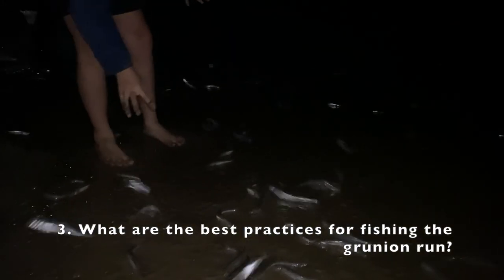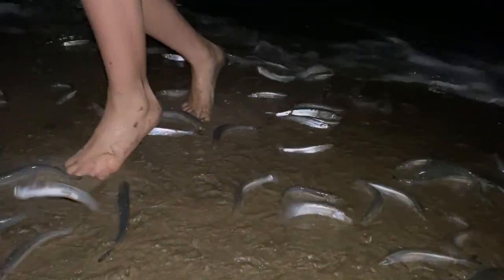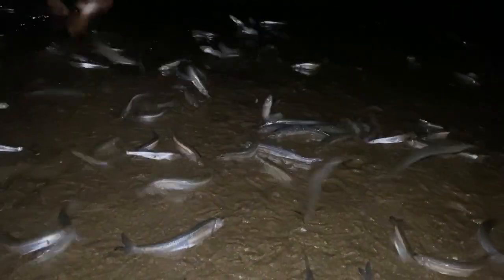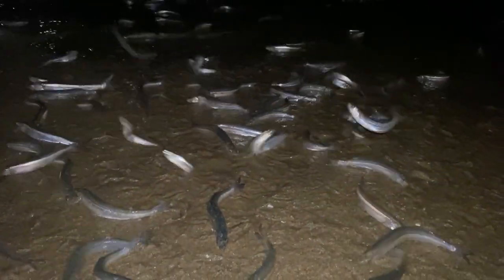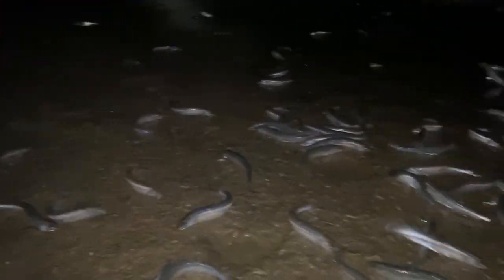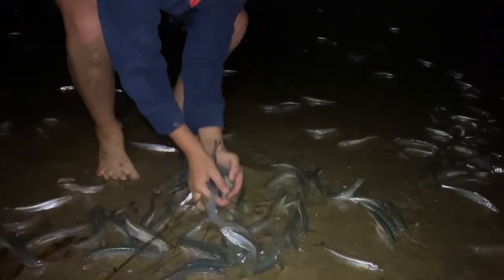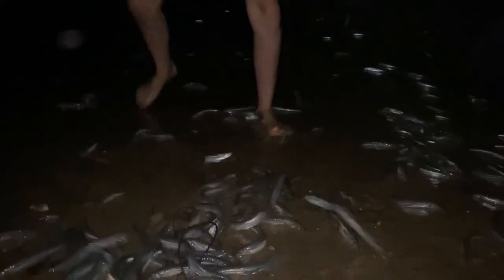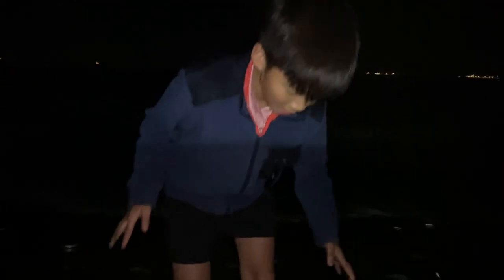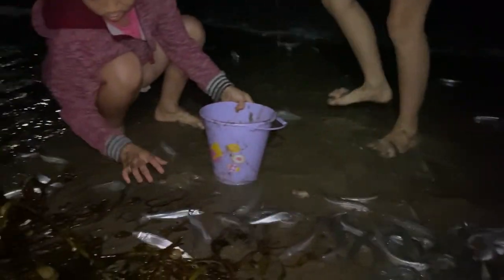In my opinion, it's best to fish the days leading up to and the days right after the grunion run. Fishing the nights of the grunion run can also be very good — predators are chasing the grunion in at night — but you're competing against thousands of the real thing. When you fish the days before and after the run, you're dealing with a lot less competition, but predatory fish like halibut are still close because they sense the grunion are going to be running.